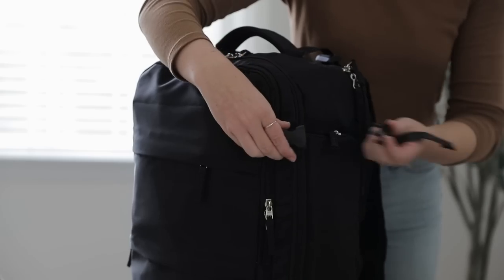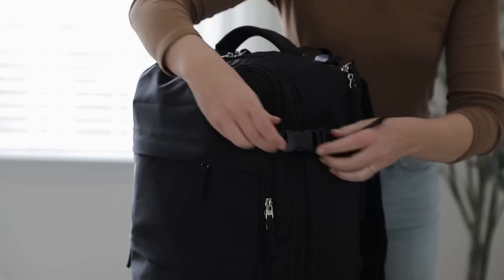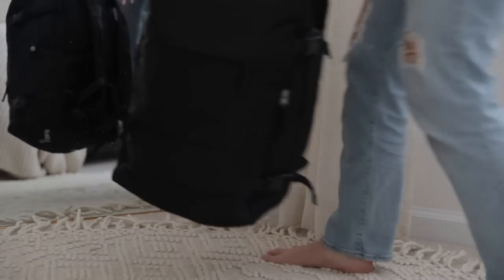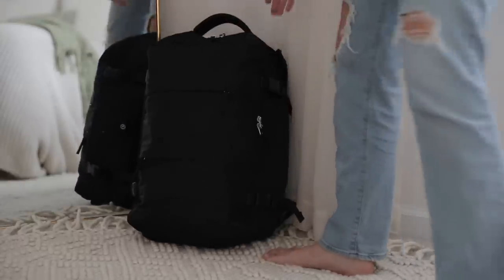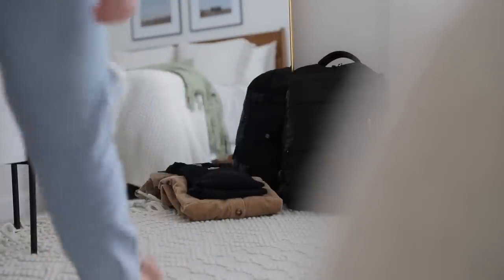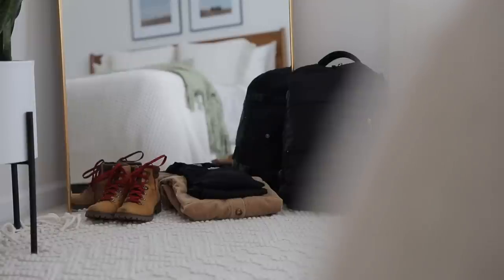All that was left to do was set up my clothing and shoes for the travel day ahead. That's really it — that's how I pack using only a personal item. I really hope this can give you some inspiration on how you might be able to pack light for your next trip. As always, don't forget to give this video a like if you enjoyed it, subscribe if you haven't already, and until next time friends, happy travels!